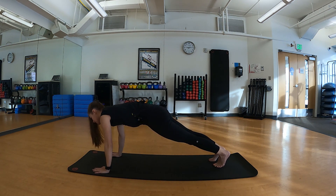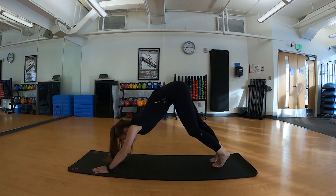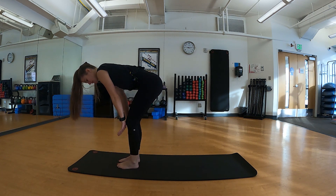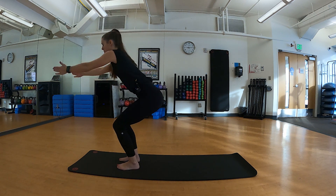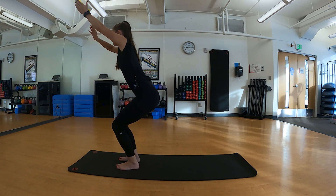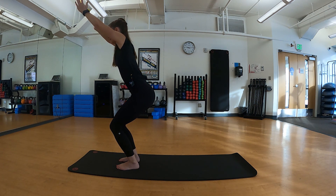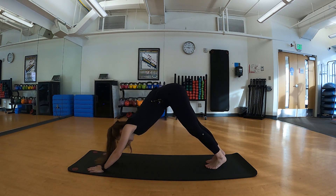Coming back to center, frame that front foot, step back into down dog. We'll go through another chaturanga — shifting that weight forward into a plank or modified plank, exhale lowering halfway, inhale pressing into up dog, and exhale pressing into down dog. Step or hop your feet to the top of the mat. Inhale half lift, exhale forward fold, inhale upward salute — we're going to come into chair pose on the exhale. You'll notice I'm sitting back into my hips, most of the weight in my heels, biceps in line with my ears, dropping my shoulders down and back.